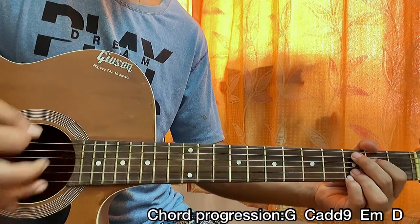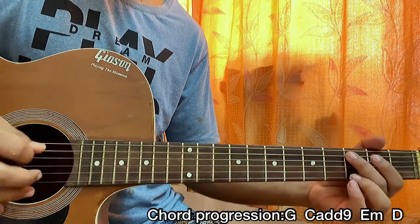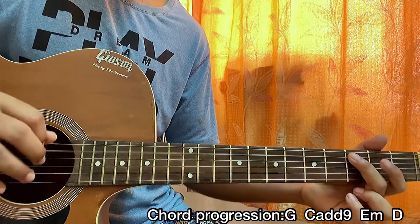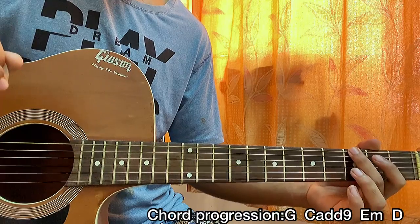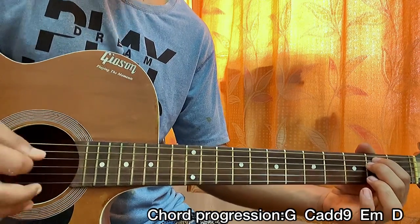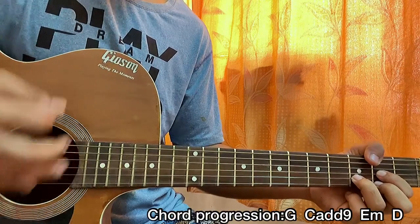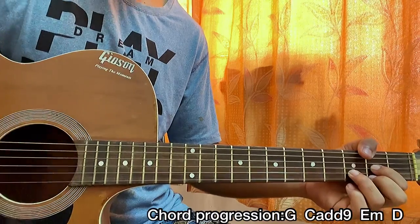Now we're doing a walking bass line going back — playing third fret on the A, second on the A, open on the A, third fret on the E, then we hold the E minor chord and go down-up-up. Then we move to the D major chord and finish with down-up-up-down-down-down-down.